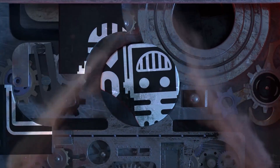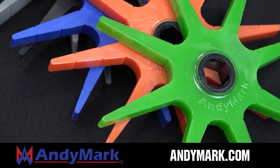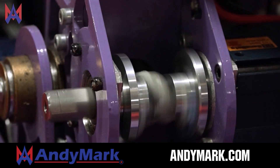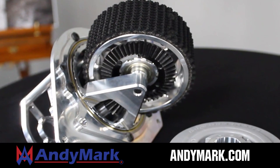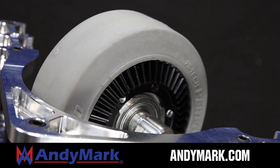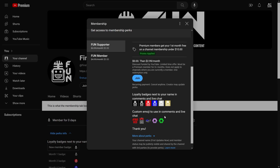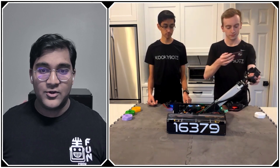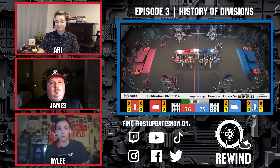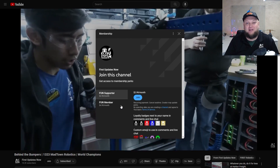This video on FUN is brought to you by viewers like you and also in partnership with Animark — your one-stop shop for all your robotics competition needs, celebrating 20 years of quality robotics parts and superior service. Animark employees have over 200 years of FIRST team experience. Head on over to Animark.com for high quality and affordable solutions. Support FUN's content creators by joining the YouTube membership for perks like emotes, loyalty badges, and early access to scheduled videos. 100% of this revenue goes back to our correspondents.